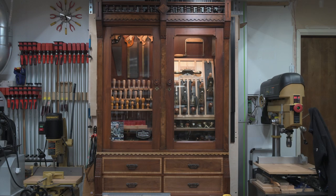The drawer section is an addition my father constructed and I think it complements the upper cabinet quite well. These drawers hold an assortment of layout tools, hand files, cabinet scrapers, and marquetry tools. I think the hand tool cabinet makes a nice backdrop for shooting my videos.